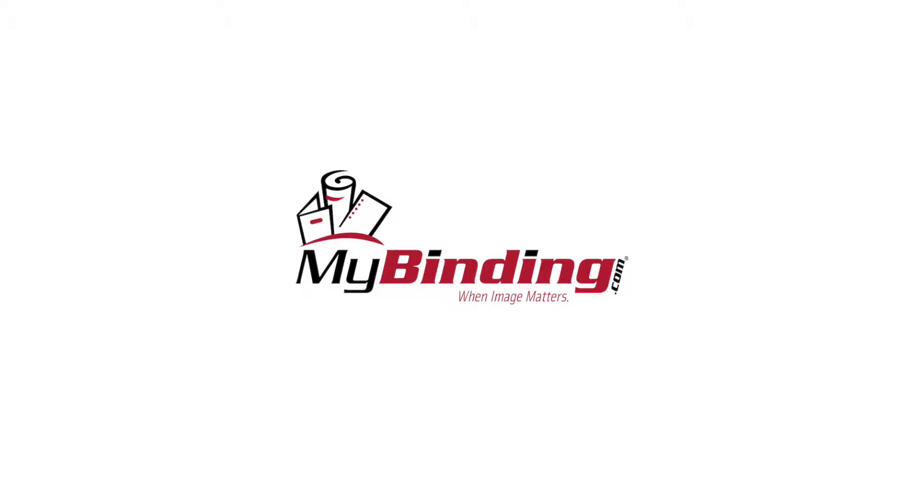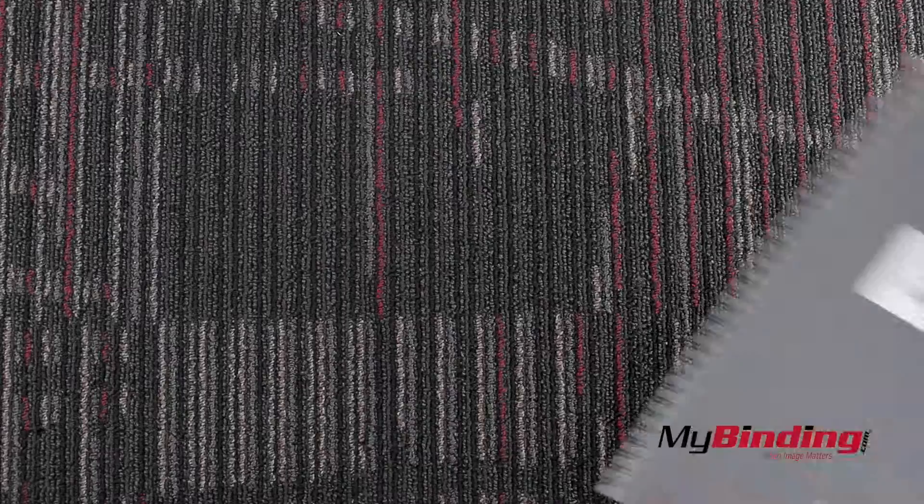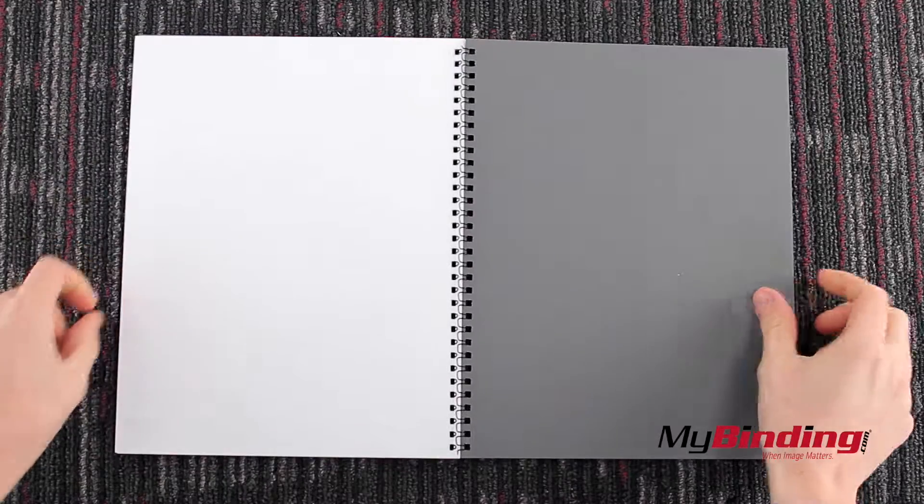Welcome to MyBinding.com. These are C-Line top-loading self-adhesive business card holders. Here I have a report that I need to give to a client, but my current covers don't have business card slits.